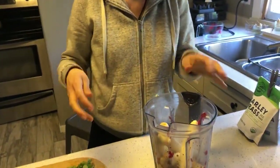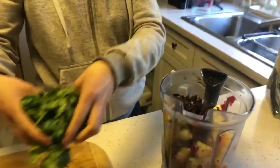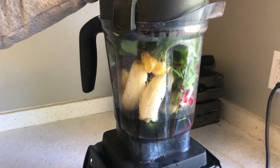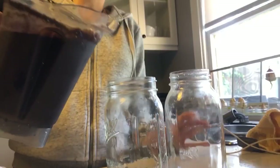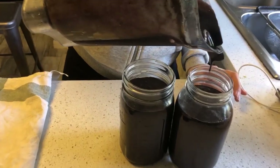Then we move on to the heavy metal detox smoothie, which is what's going to remove all these metals. The lemon water flushes the liver and sets the stage for the celery juice. The celery juice comes in and dislodges the heavy metals. And then the heavy metal detox smoothie comes in and sweeps out any metals that are floating around.